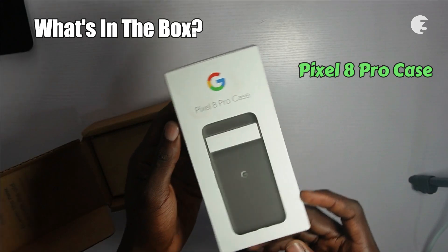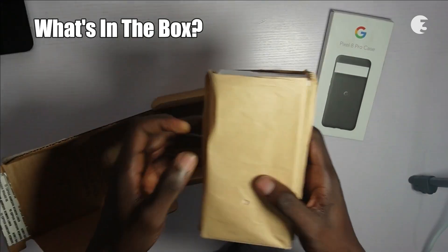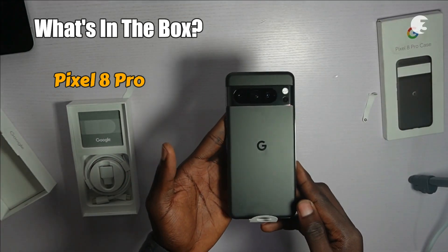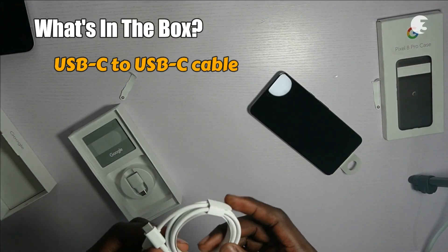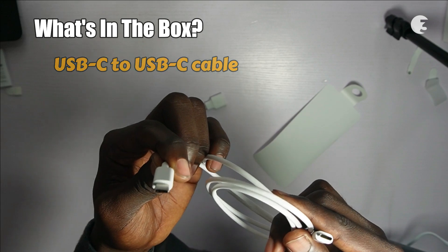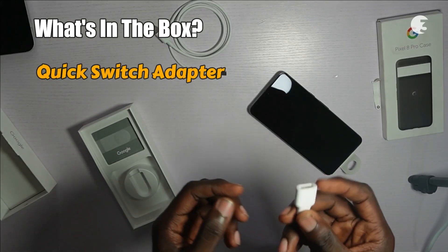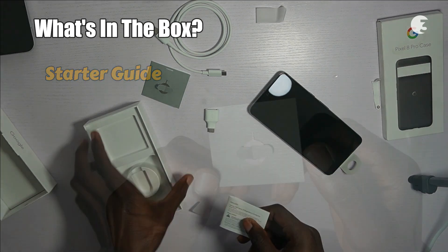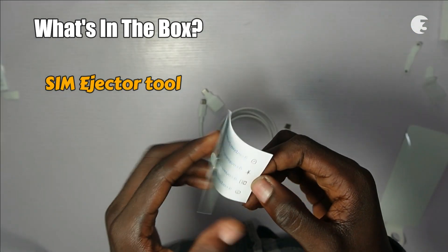Aside from the Pixel 8 Pro case we got, as you open the package, you will find the Pixel 8 Pro, a reliable 1-meter USB-C to USB-C cable, a quick switch adapter for seamless data transfer, a comprehensive starter guide to get started on your Pixel journey, a SIM ejector tool, neatly packed within the box.